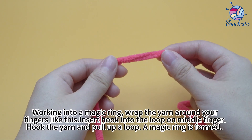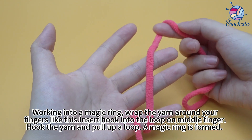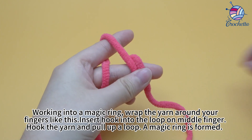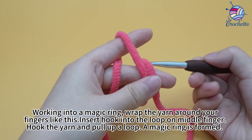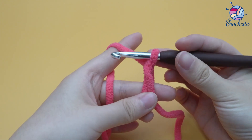The love hearts. Working into a magic ring. Wrap the yarn around your fingers like this. Insert hook into the loop on the middle finger. Hook the yarn and pull up a loop. A magic ring is formed.